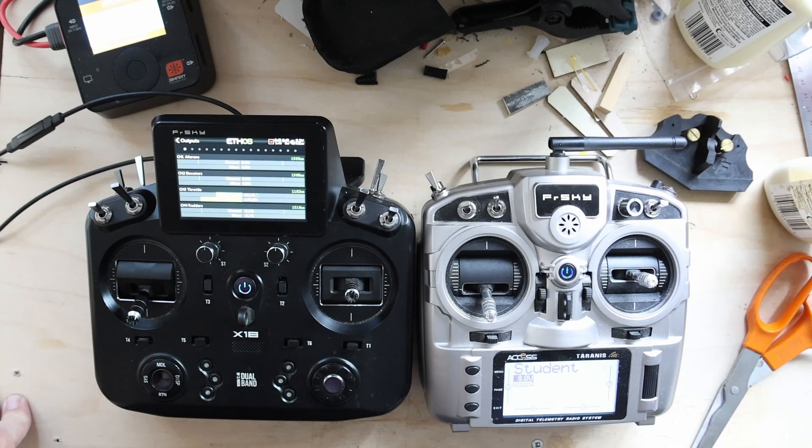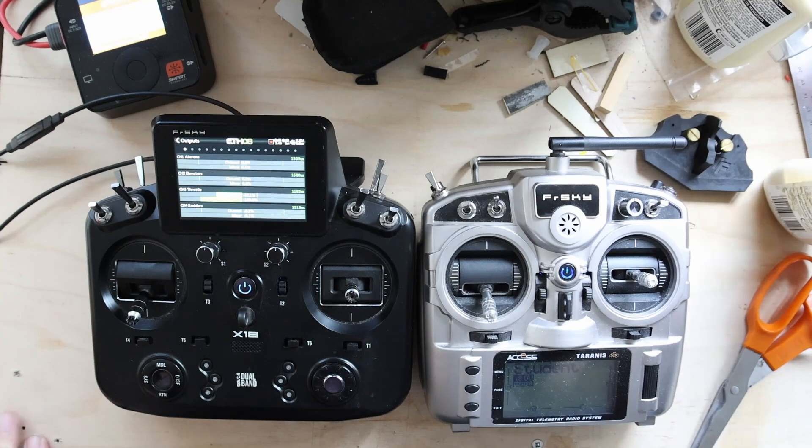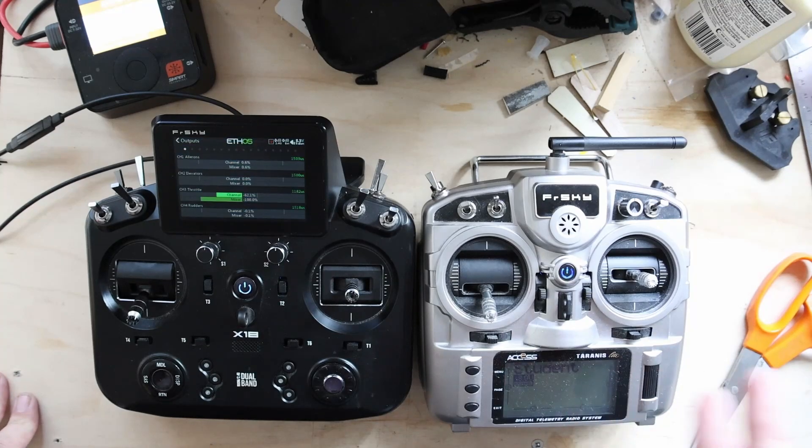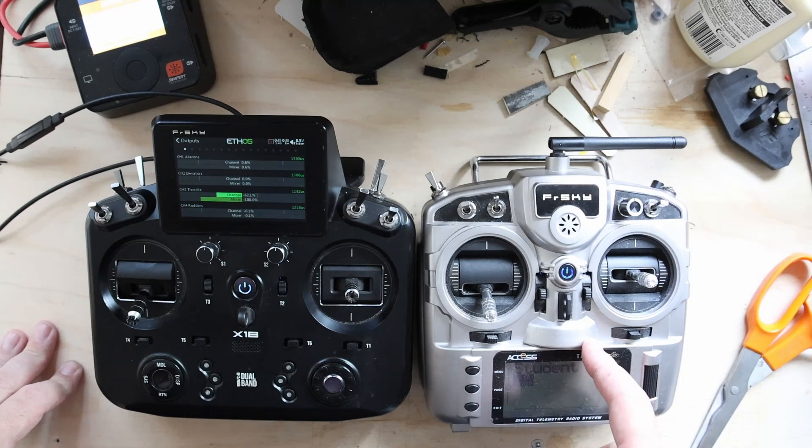The X9 Lite and the Taranis X Lites do already support SBUS input on the module bay as a trainer source. I don't have it set up right now because this is my student radio. This — the X9 Lite S — is the radio I'd hand to a student for a trial flight on my Livewire Champ, while I fly on the X18.